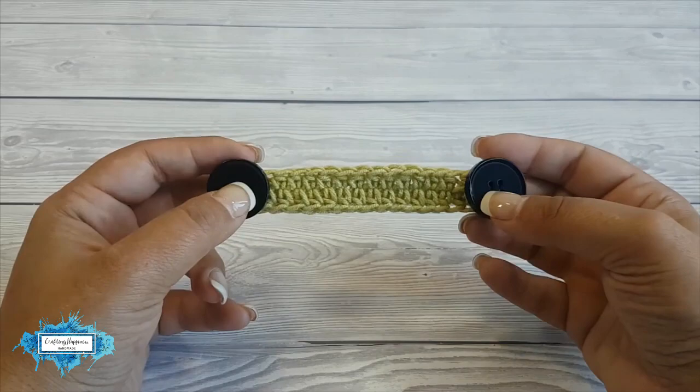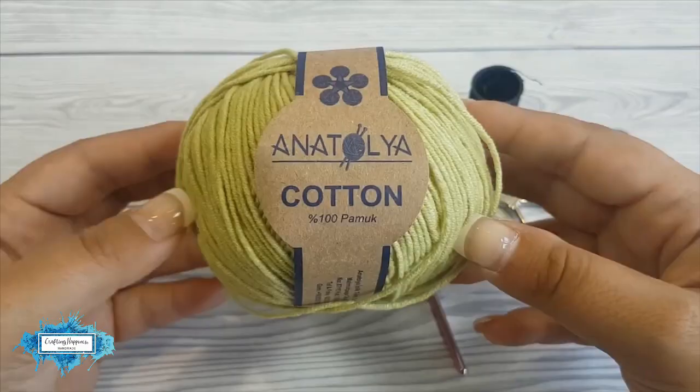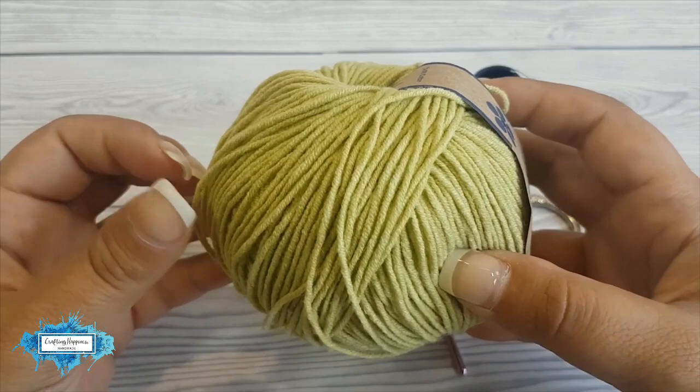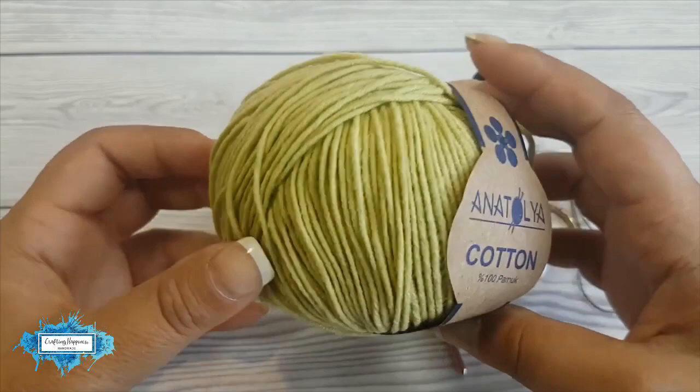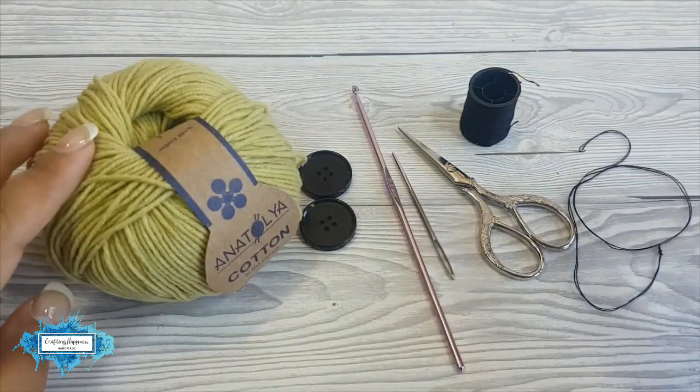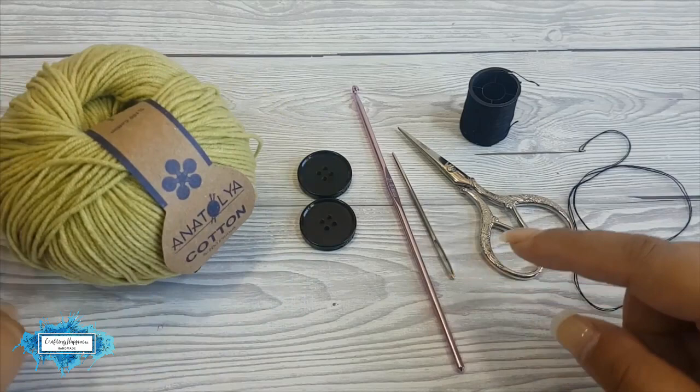For this tutorial I am using 100% cotton yarn, and the reason for it is because it's much more suitable for hot summer days — it washes well and it also doesn't stretch as much, so you can accurately make your face mask adapter to fit you properly. Obviously you can use any kind of yarn you like as long as you have a matching hook.